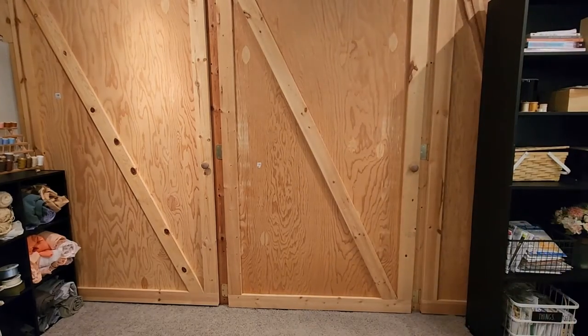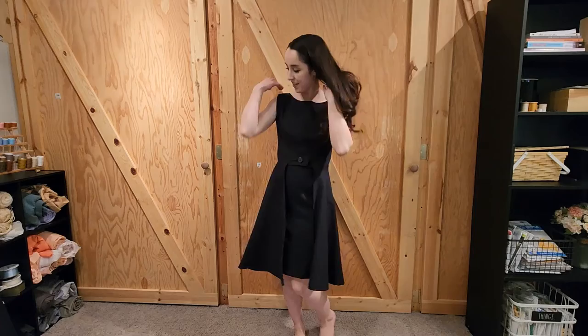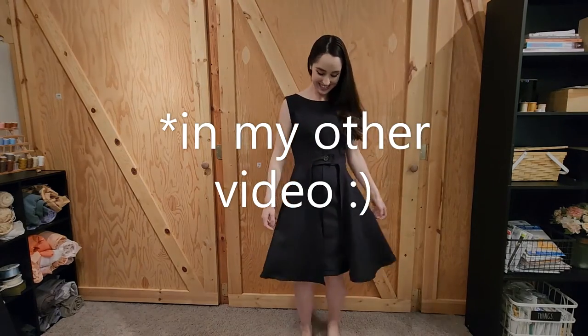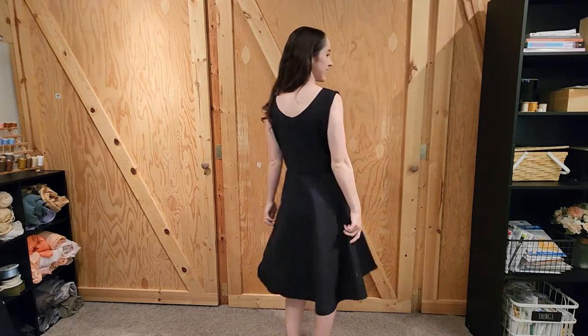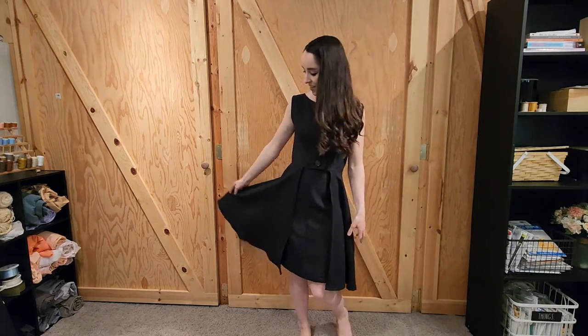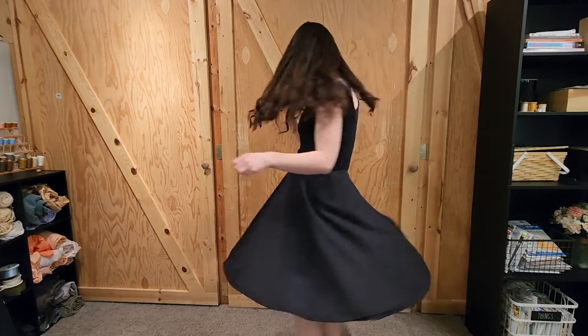Now I'll show you the second dress. Here's dress number two — so pretty. This is how I did my other dress, again just based on the amount of fabric I had. And I think for having to make things work with a small amount of fabric, this is a really great modification and it's still just such a gorgeous dress. I love it.